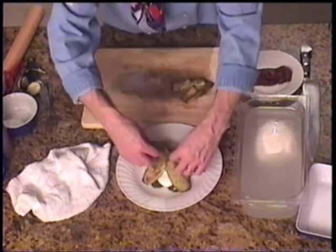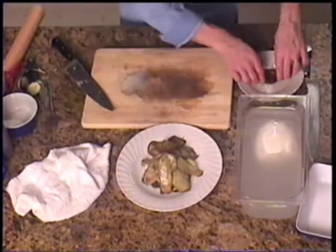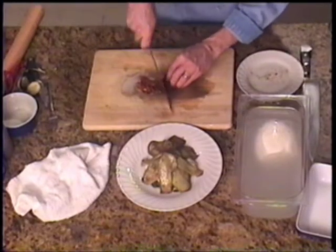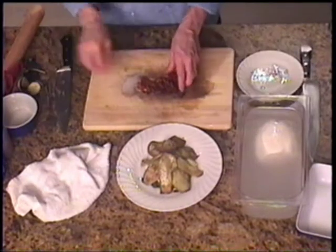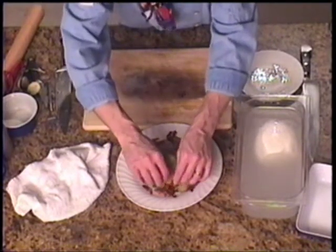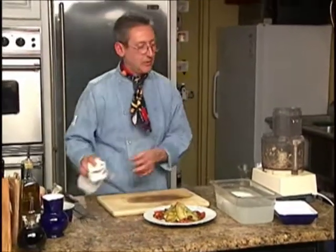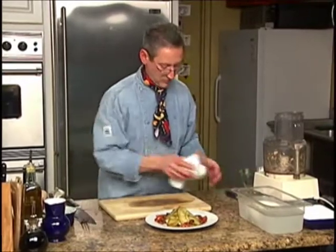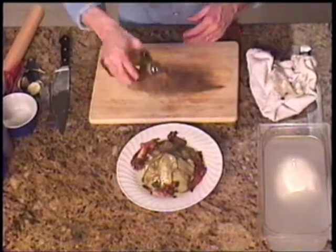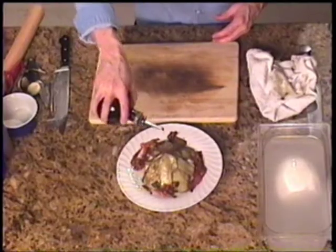It just falls apart as you're playing with it. Now, just slice up my roasted pepper and put little bits around. Little bit of extra virgin olive oil and just a tiny splash of some wonderful balsamic vinegar.